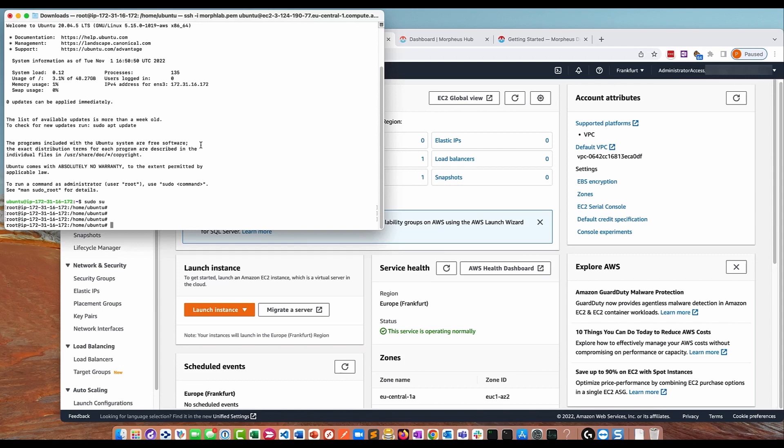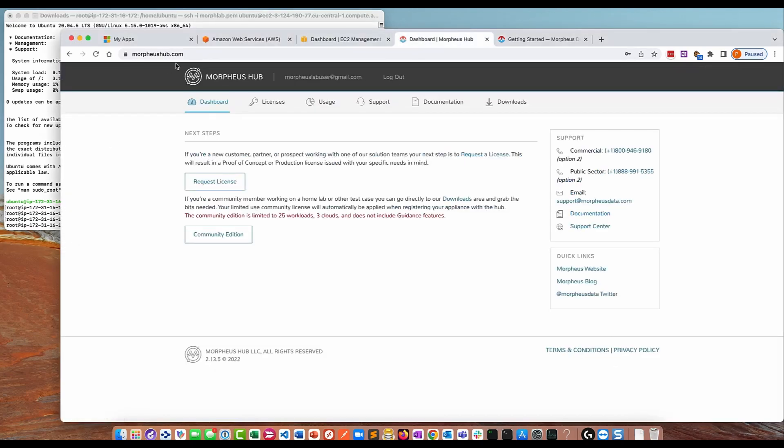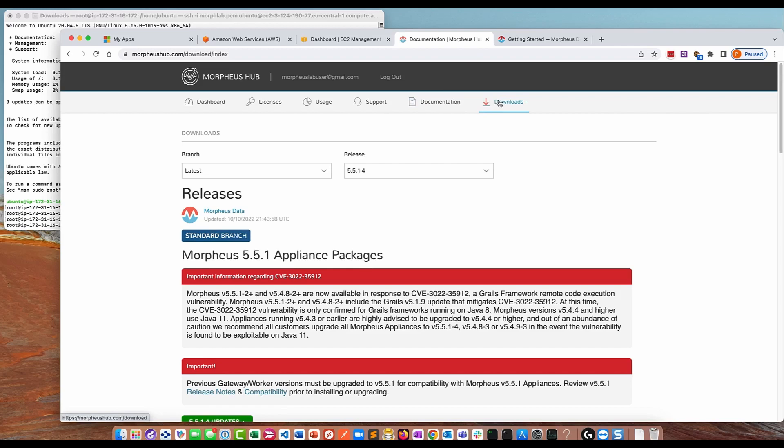What you want to do is go to morpheushub.com and register. When you get to the initial login page you can either log in or register. I've already registered with a new account, and on the dashboard page I can request a license or use the community edition. The community edition is what we're going to use in this example. Requesting a license would send a request to Morpheus for a trial or POC license. For our lab, we want the community edition — no approval process needed, it's done automatically. Clicking the community edition button takes you to the downloads page.